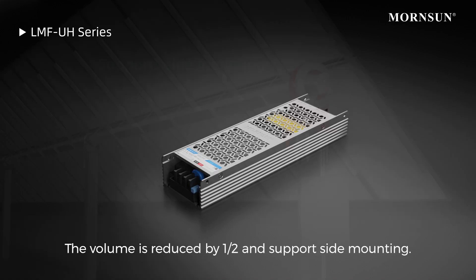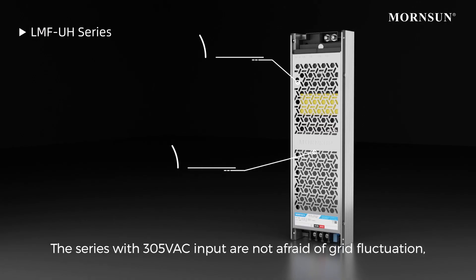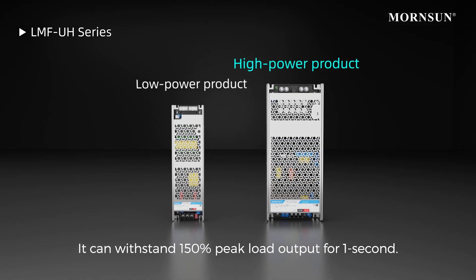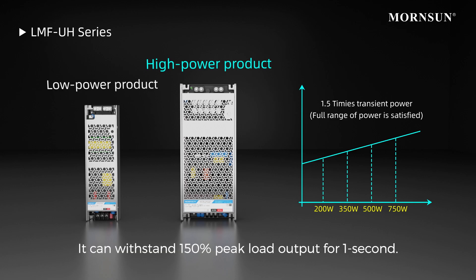The volume is reduced by one half and supports side mounting. The series with 305 volts input are not afraid of grid fluctuation and meet the application of 5000 meters altitude. It can withstand 150 percent peak load output for one second.